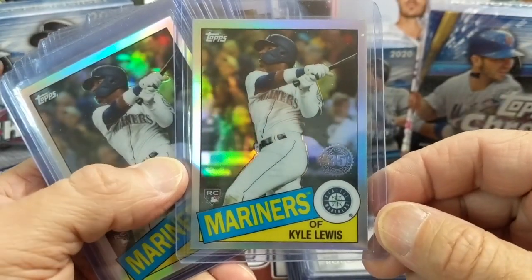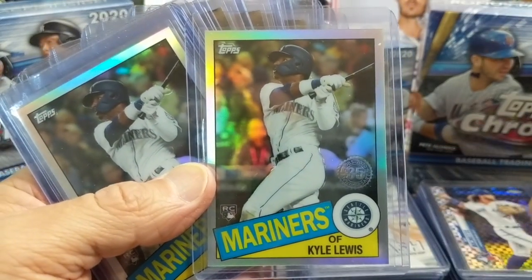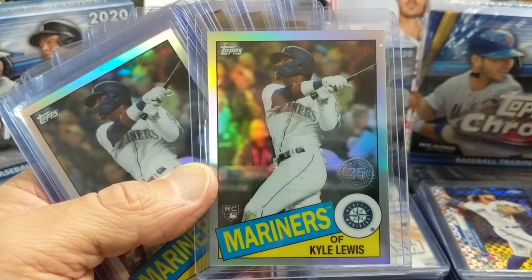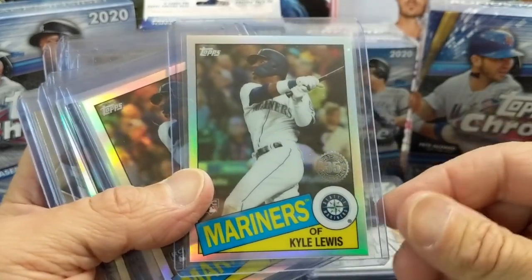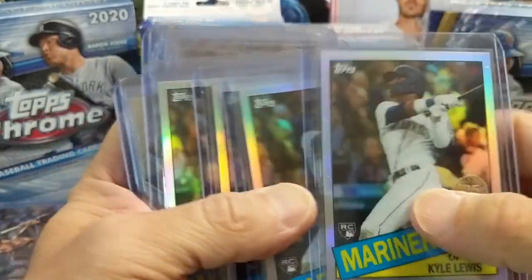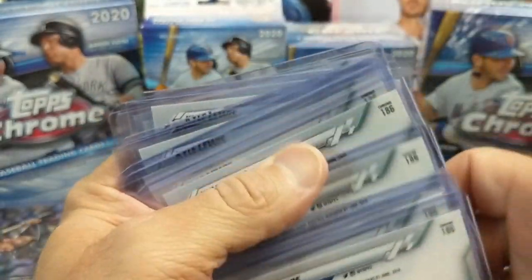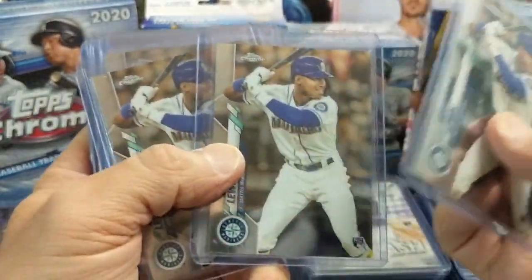Check out our eBay store — we have a lot of Chrome listed, not only rookies but also veterans. We have the sepias, the pinks, refractors, and other cards as well. You can see these are the 1985 inserts — these are beautiful looking cards. We have a stack of those, and then a whole bunch of Kyle Lewis base cards.